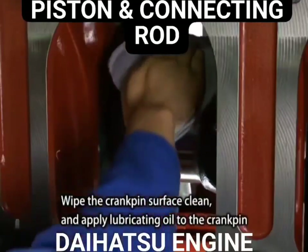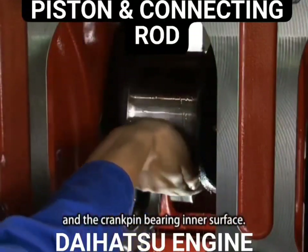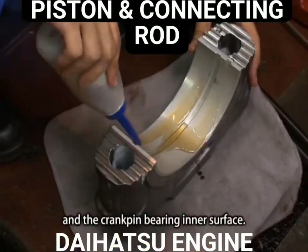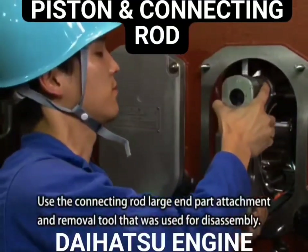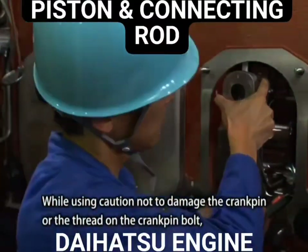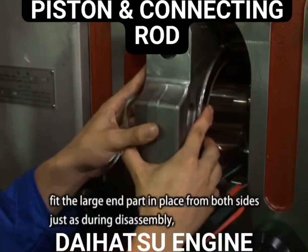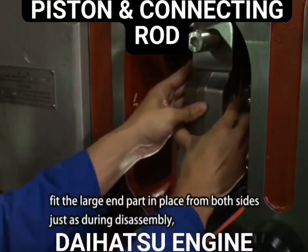Wipe the crank pin surface clean and apply lubricating oil to the crank pin and the crank pin bearing inner surface. Use the connecting rod's large end part attachment and removal tool that was used for disassembly. While using caution not to damage the crank pin or the thread on the crank pin bolt, fit the large end part in place from both sides just as during disassembly.